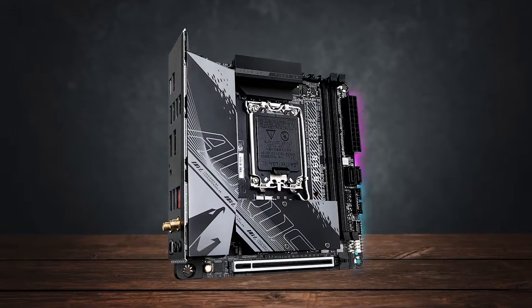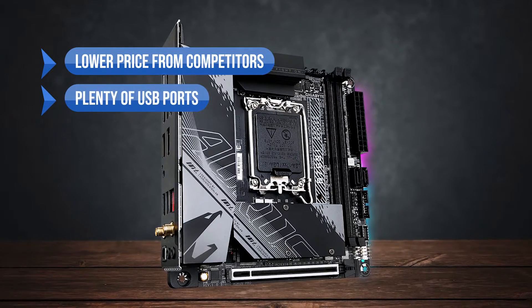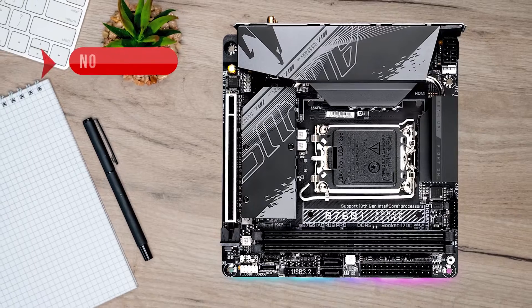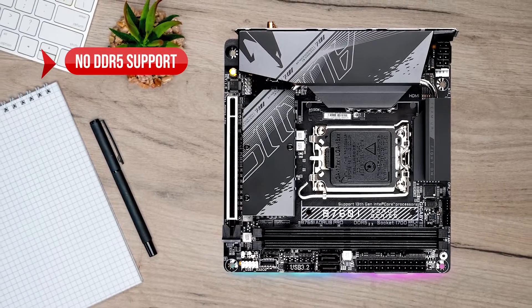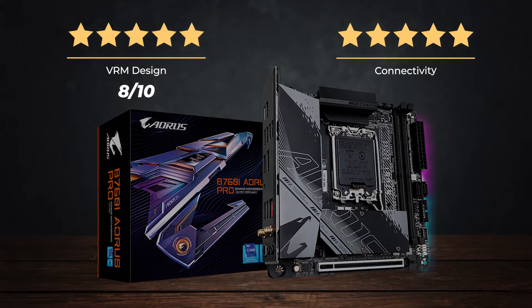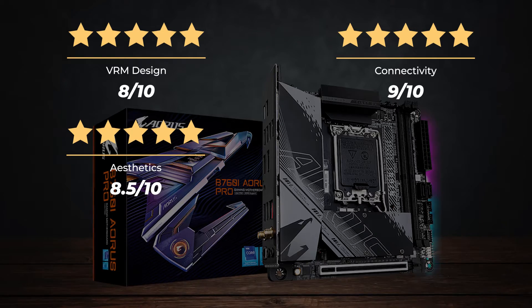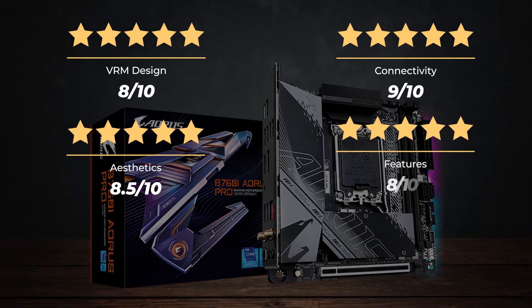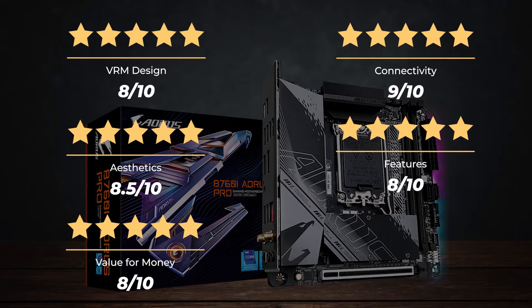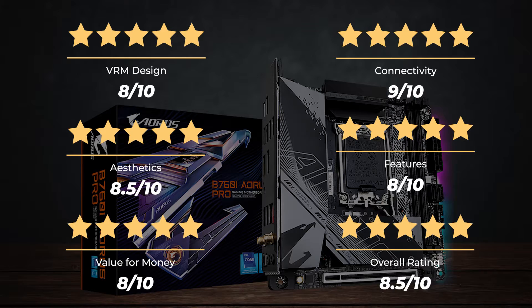To sum up, what I like: lower price than competitors, plenty of USB ports, and built-in RGB. On the downside, there's no DDR5 support. Ratings — VRM design: 8/10. Connectivity: 9/10. Aesthetics: 8.5/10. Features: 8/10. Value for money: 8/10. Overall rating: 8.5 out of 10.